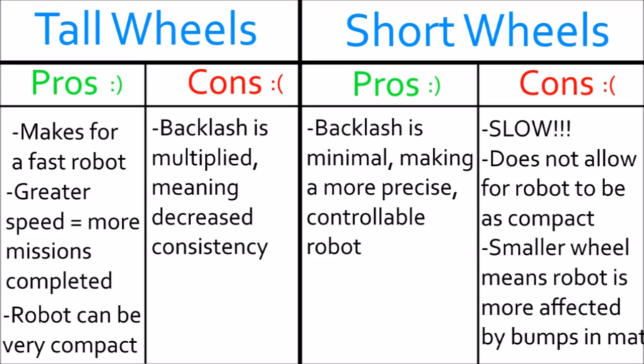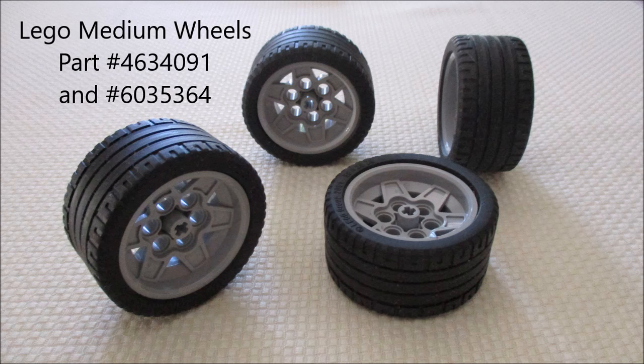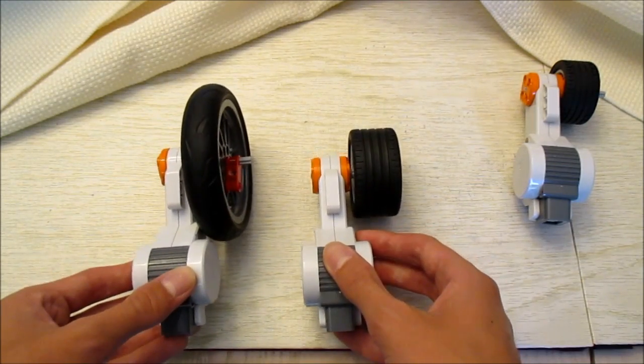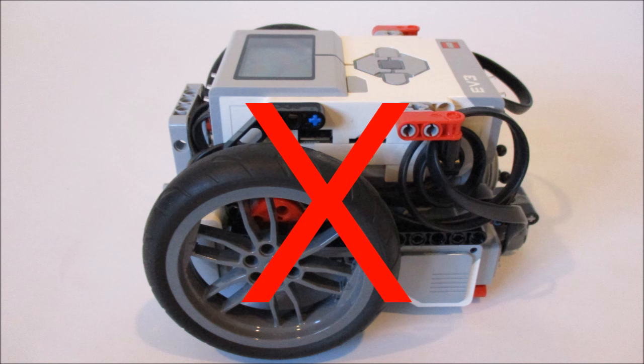I'm not going to be the bossy, annoying person who's always telling people what to do. Ultimately, the decision is yours — you're the one building the robot, you know what you want to get out of it, and you'll build it to suit your needs. Review this list of pros and cons and decide what your priorities are. I can suggest as a compromise these medium-sized wheels, which come with the EV3 education set, because they won't multiply the backlash as much as the tall motorcycle wheels, yet they're not so short that your robot would be as slow as a snail. However, they don't allow you to build with your motors upside down, so you will lose some degree of compactness.